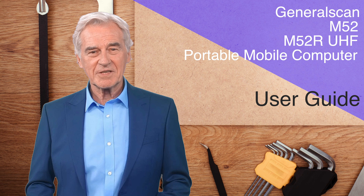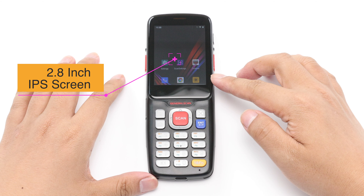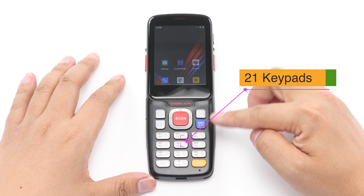First, let me introduce the screen. The M52 has a screen size of 2.8 inches and a high-definition screen with a resolution of 320x240. At the same time, the M52 has a 21-key numeric keypad.